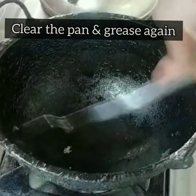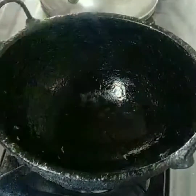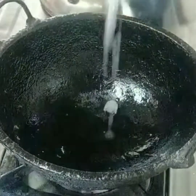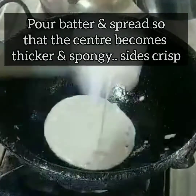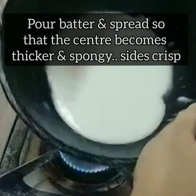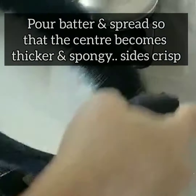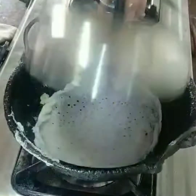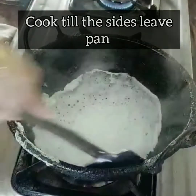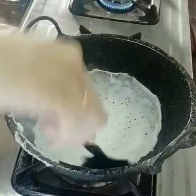Add two spoons of batter again and turn the pan to spread it. Once you open the lid, check that the sides are leaving from the pan before you try to remove it — otherwise you'll get a badly shaped appam.